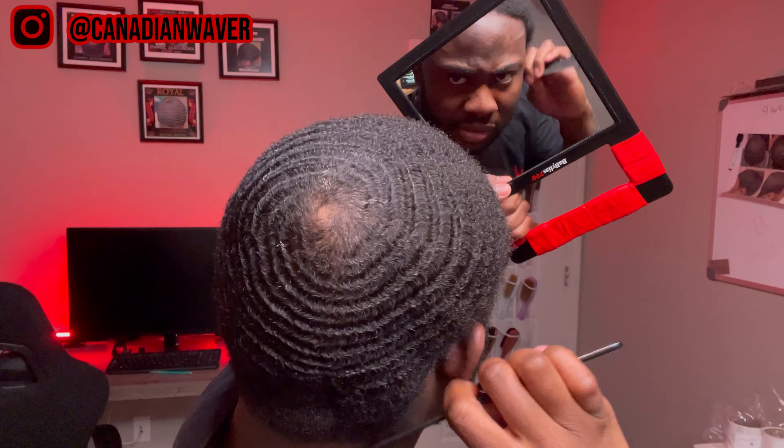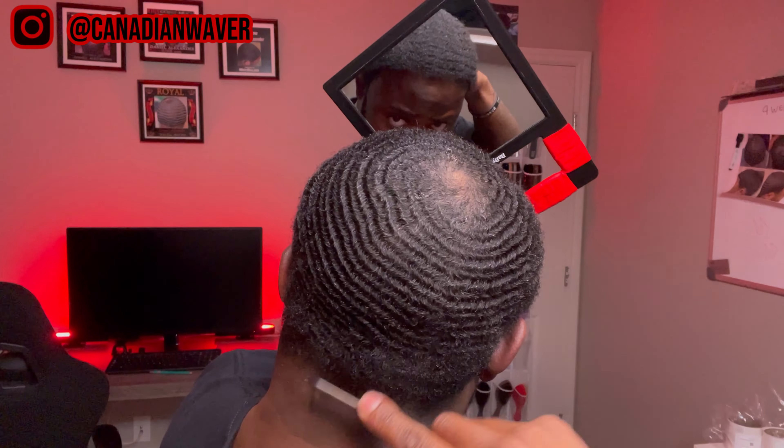I'd also touch on backcombing, but we're going to talk a little bit more about that when I do a washing style video for you.